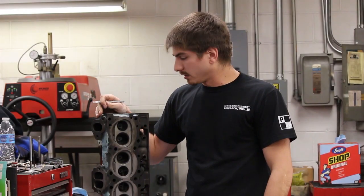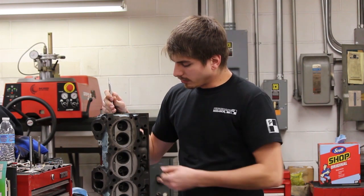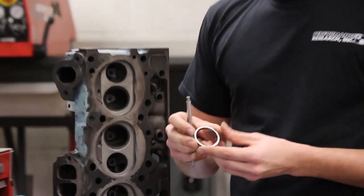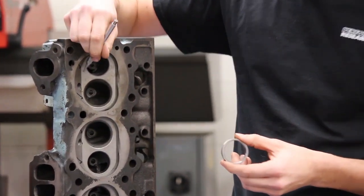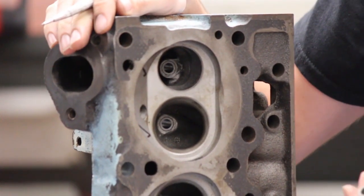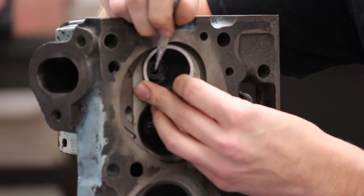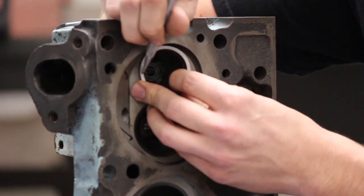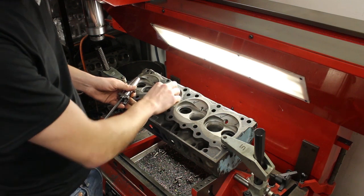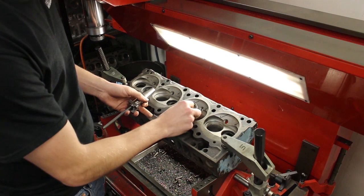New guides machined and installed and diamond honed to fit. Next step is to install hardened exhaust seats. This is our exhaust seat insert. What we do is go in, machine out the old cast iron, and the new seat gets pressed in. We've got our guides machined and installed. Next we're going to machine out the cast iron for our new hardened valve seat insert.